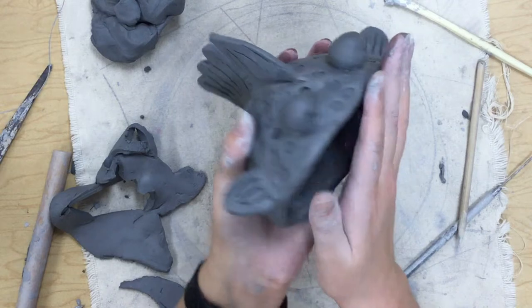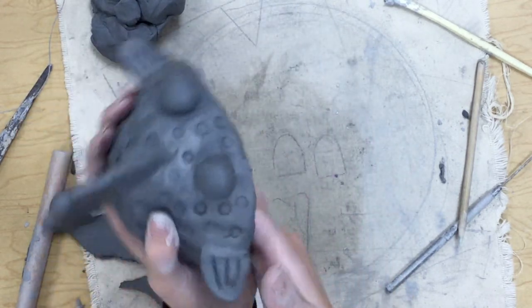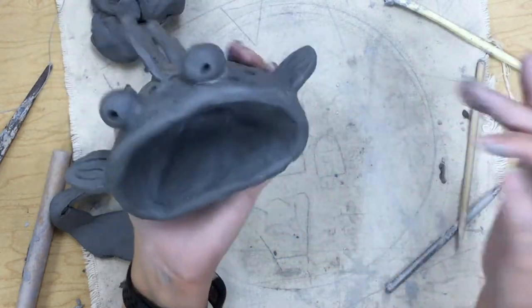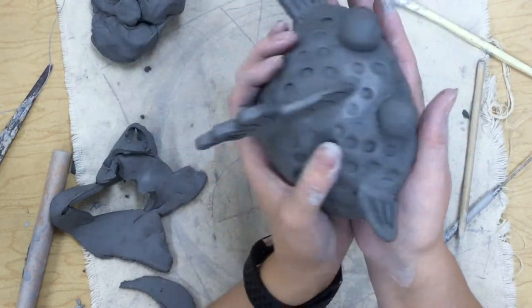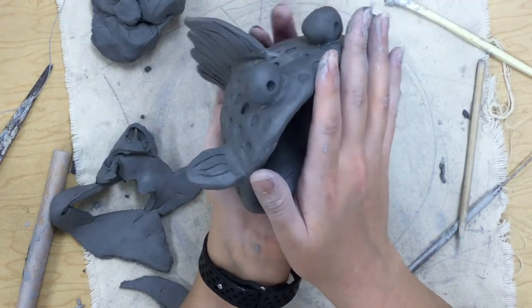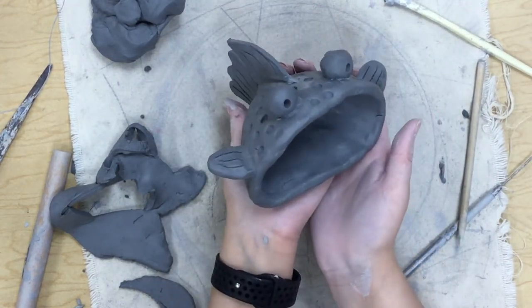I know some people like to add a tongue or other details — you guys get to make these your own and make them look super cool. I think I'm going to leave mine like this because I think he looks really cute. Whatever you can get done in one class period is how much you can add, so keep working until class is over adding fun things to your really cool fish. I cannot wait to see how you finish these up.